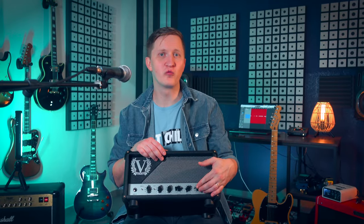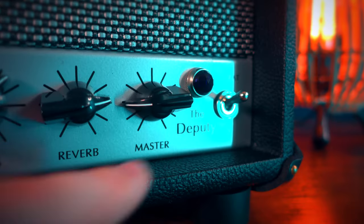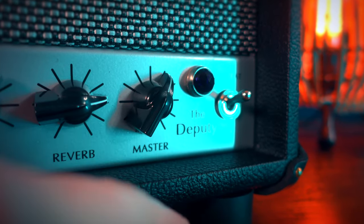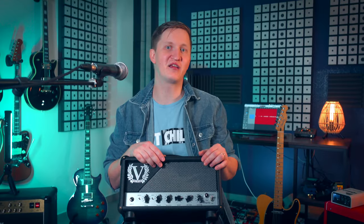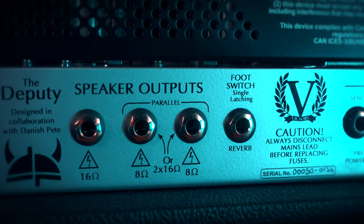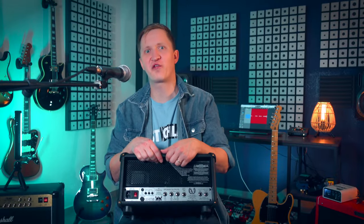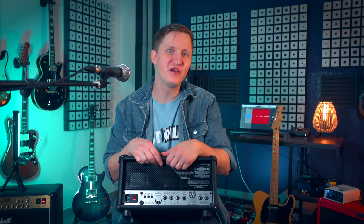The master volume on the Deputy is just amazing. From bedroom levels to stage volumes, you can set your volume exactly to your needs, and most importantly the quality of the tone doesn't degrade at low levels — it still sounds like a cranked amp with rich harmonics and dynamics. You can connect it up to two 8-ohm cabinets or one 16-ohm cabinet, or to your load box and IR loader. And it can get pretty loud, even loud enough for a big stage.